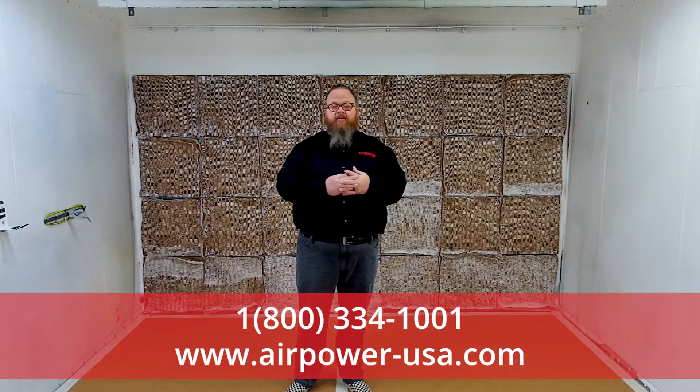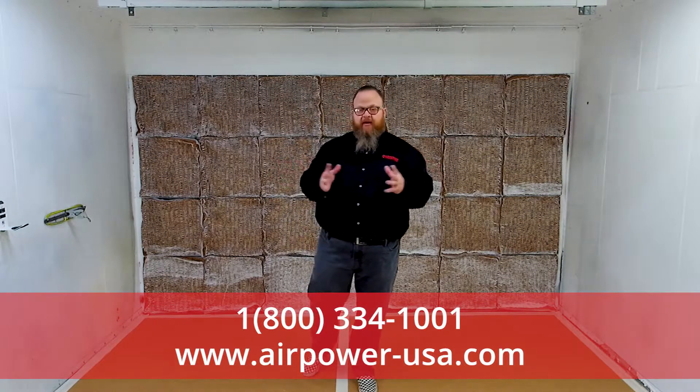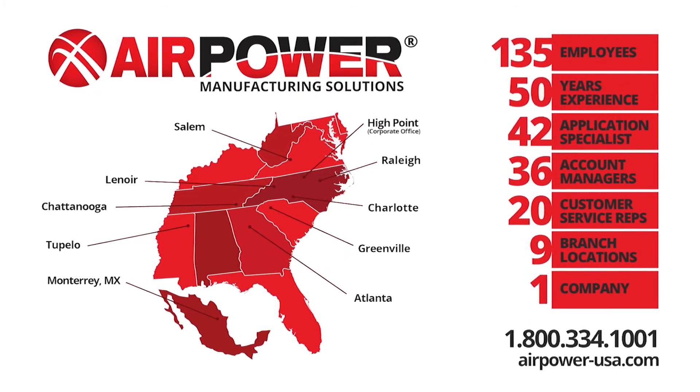Call us at our 800 number, 800-334-1001. And social media — you know we like social media. Get on any of our social media channels: LinkedIn, Facebook, Twitter, YouTube, Instagram. We're all over. Look for us and reach out to us today. If we can help you, we'd be glad to. We'll see you next time.